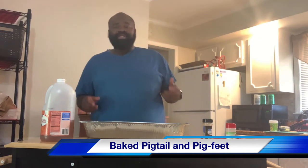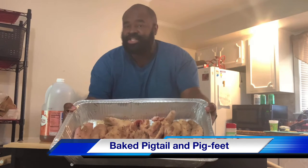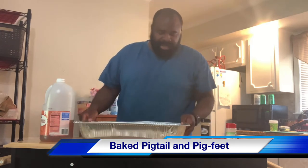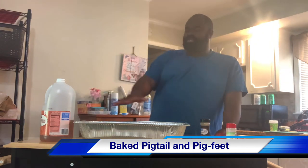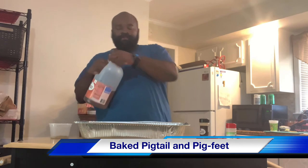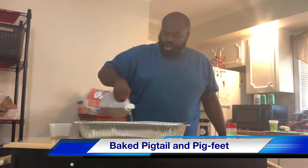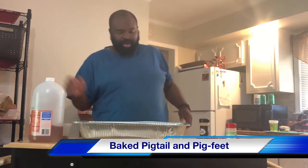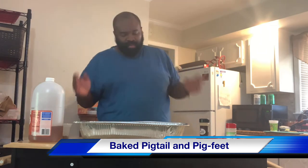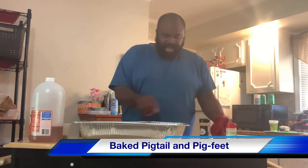Now that we have these pigtails all seasoned up, let me tilt the pan down so you can see. Those pigtails and pig feet are all seasoned up with those mixes. Now what we're going to do is pour the vinegar right over the top of those. I pour enough vinegar in to coat the bottom. A lot of the juices from the pigtails are going to begin to sweat as they cook. So I'm going to go back and just add a little bit more of that Showtime Season on top.